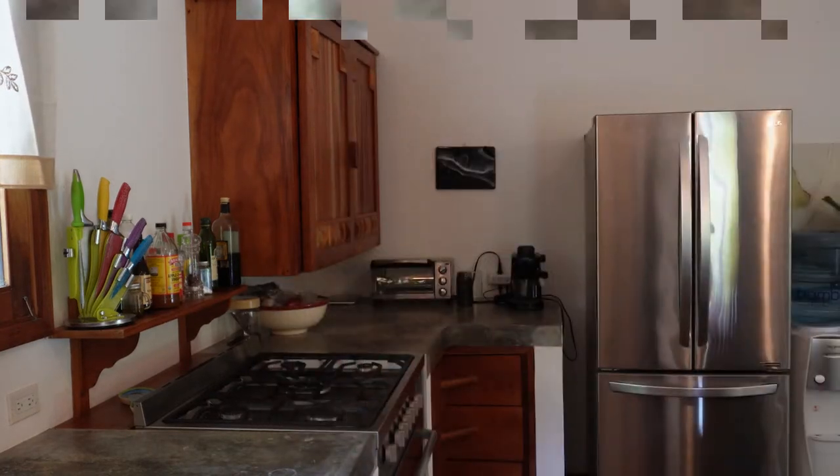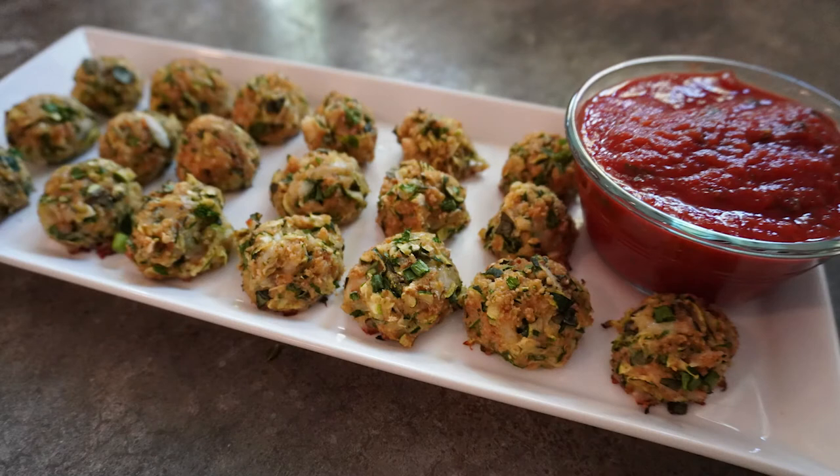You can serve it alone or with warm marinara sauce for dipping. And there you have it — zucchini garlic bites.